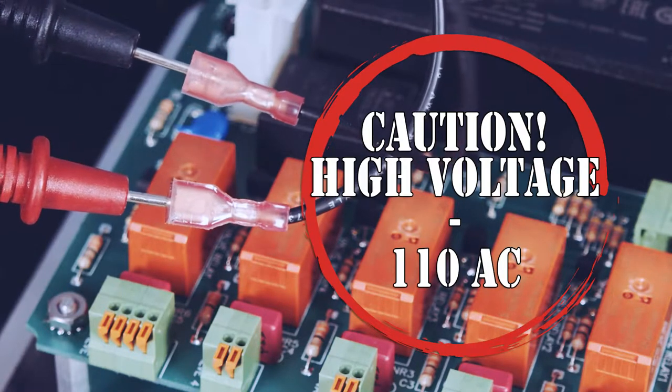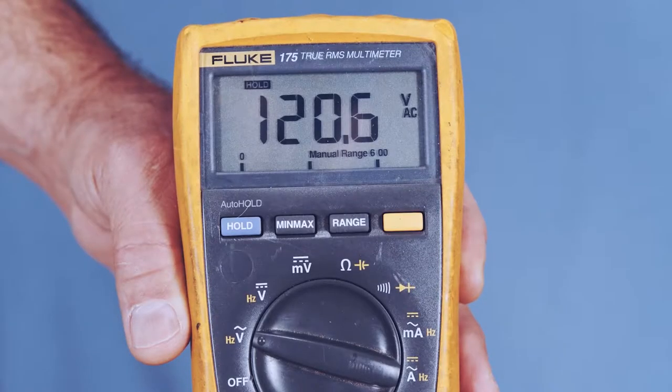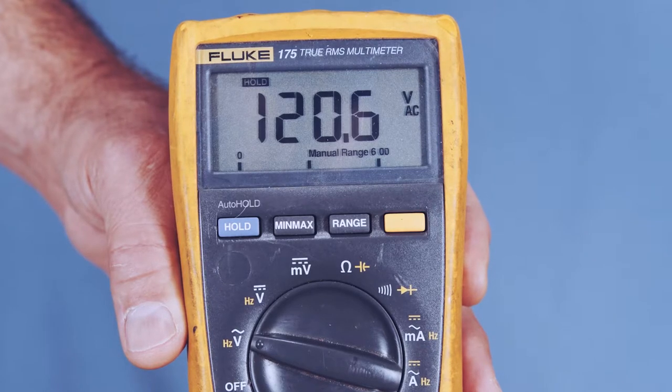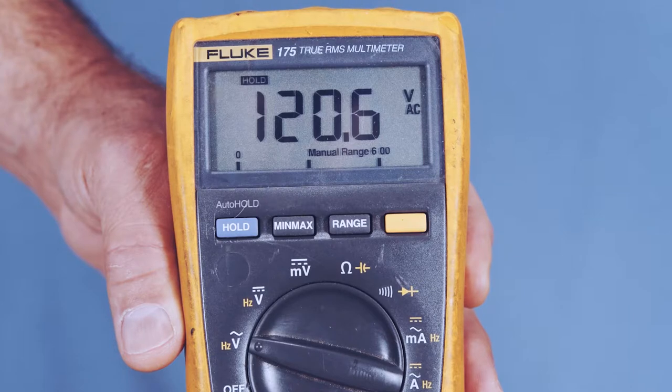Caution: this is high voltage of 110 AC when measuring. If it does not read from 110 to 120 VAC, then the main control board is bad — replace it. If it reads 110 to 120 VAC, the blower is bad — replace it.